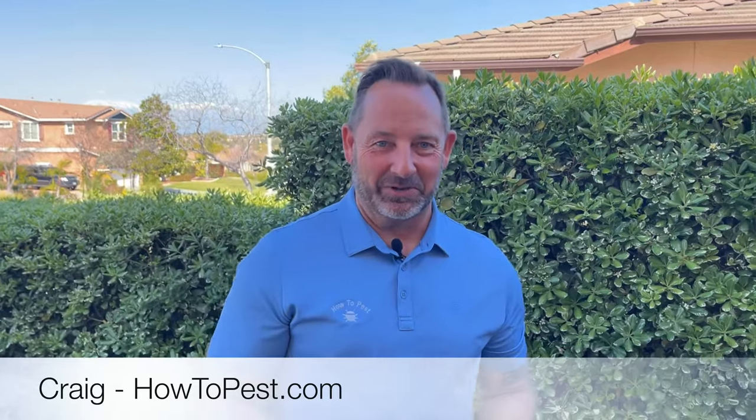Hey guys, Craig here again at howtopest.com. First and foremost, we'd like to thank you for watching our videos, for the feedback and comments you give us. If you have any product you want to hear more about, just reach out and tell us. And if you knew how many outtakes it took to make this video, you'd be shocked.